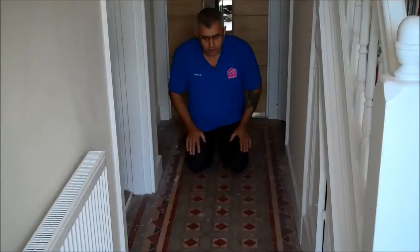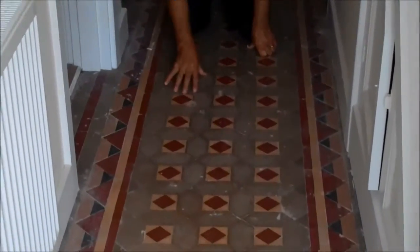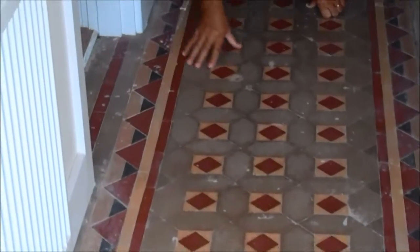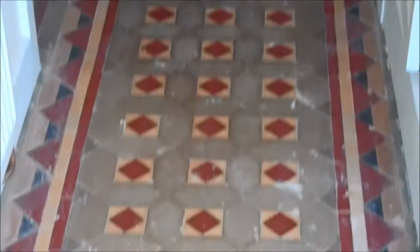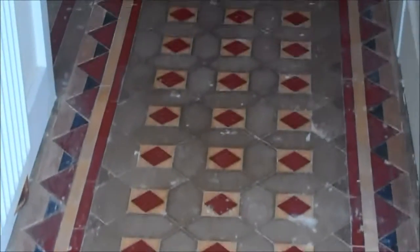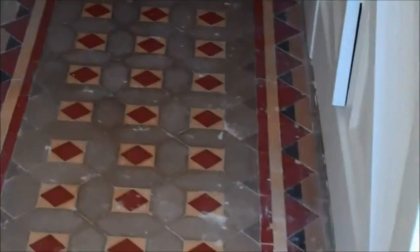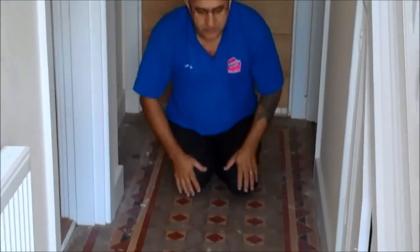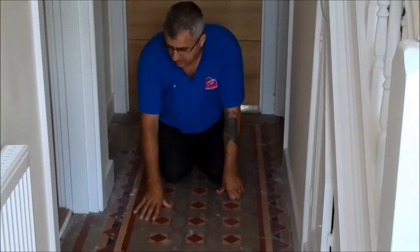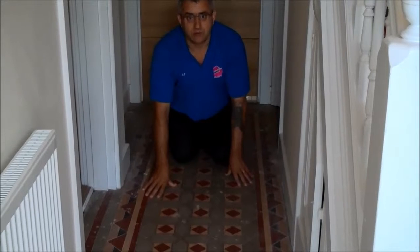We're here today to do this Victorian tile floor. There's a lot of plaster on the floor, cement, all sorts, oily soil as well. So we're here to restore this Victorian floor — we'll see how grubby and bad it is. We'll show you when we finish what it's going to look like, and it should look really good. We'll show you the process.